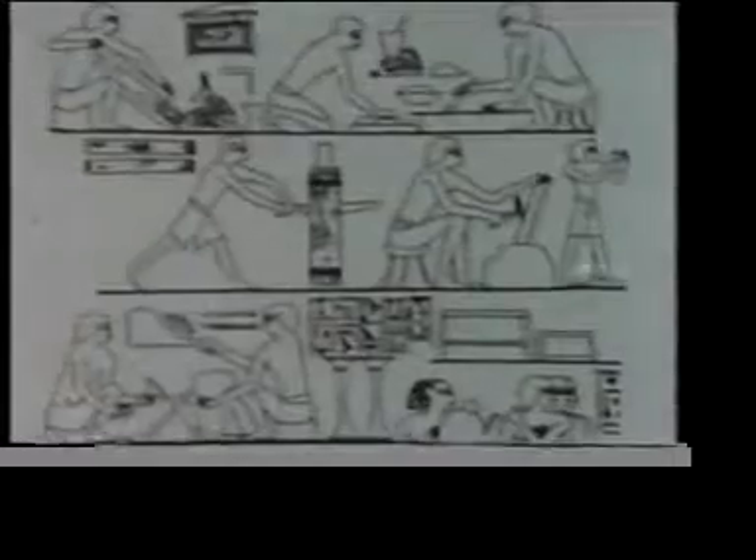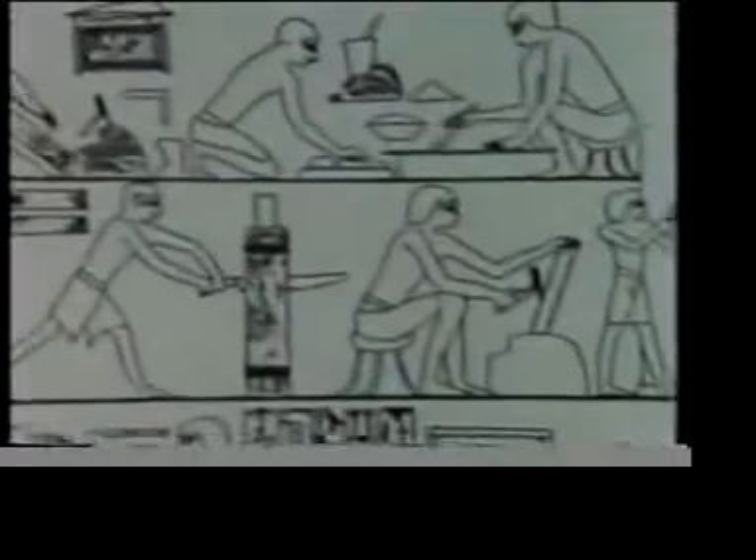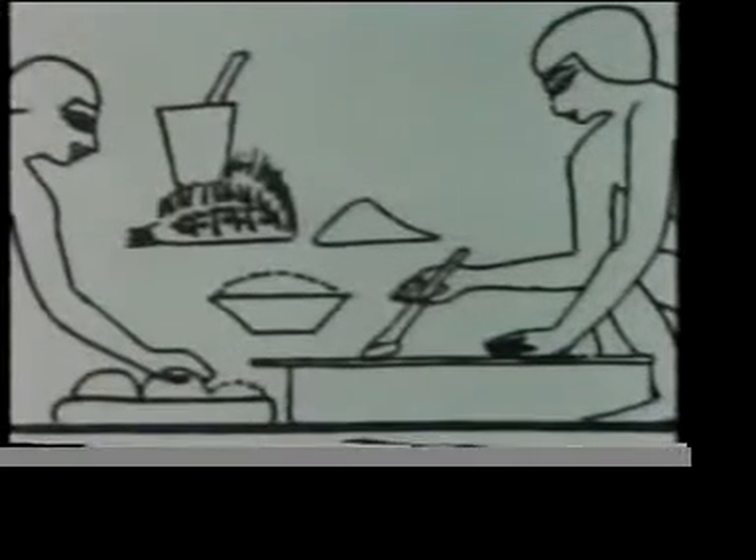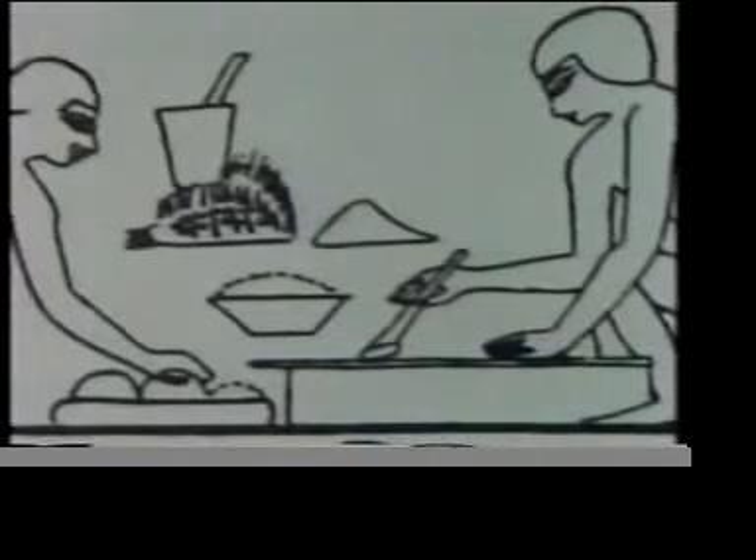There's nothing new about using adhesives to join things together. Three and a half thousand years ago the Egyptians were using glues made from natural materials such as animal bones and hides. The raw materials we use today are both natural and synthetic.